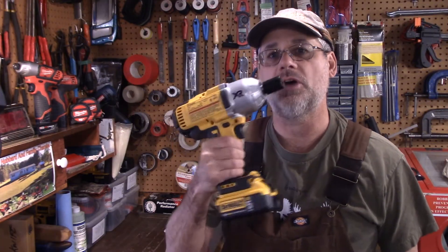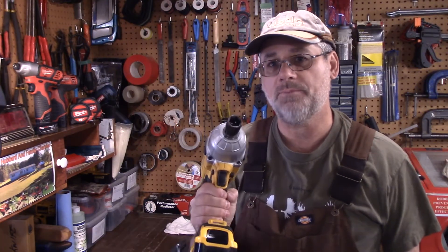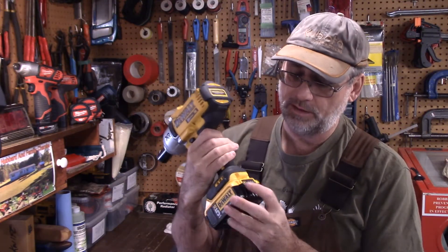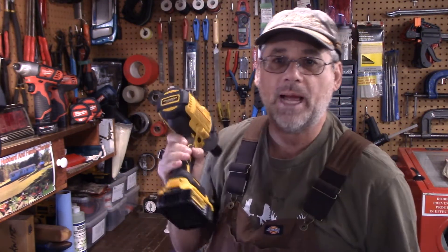Have you guys had any success with it before? Let's take a look — I'll put one on the vise and see how this works. Okay, I'm cheating a bit here. I've got the big beast out: the DeWalt half-inch impact. This baby's the bomb — got a fully charged battery on it.